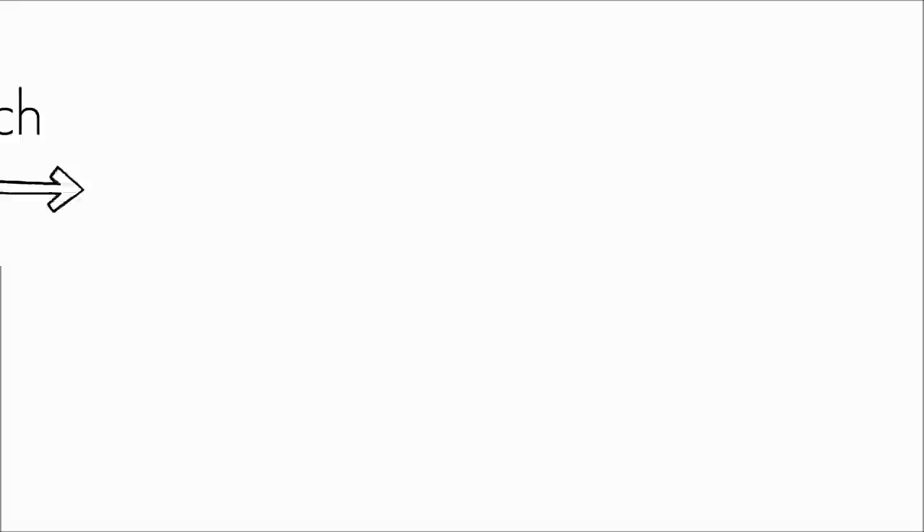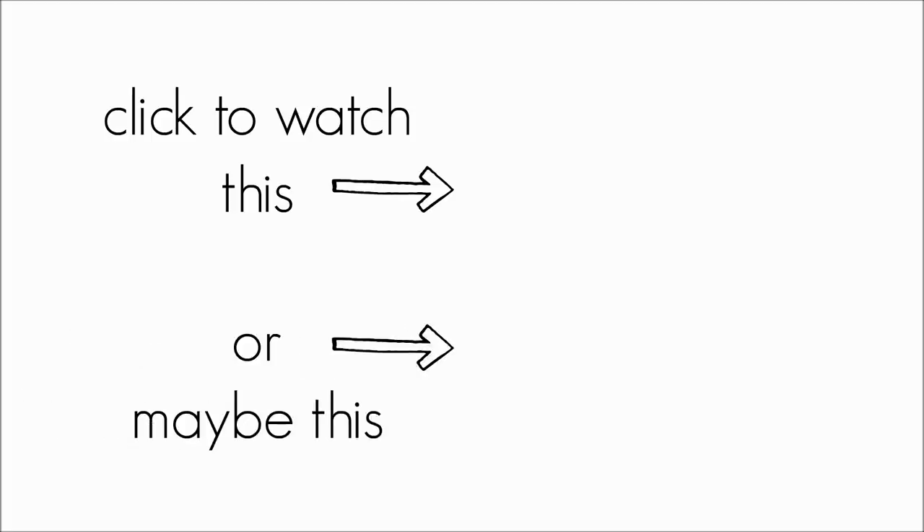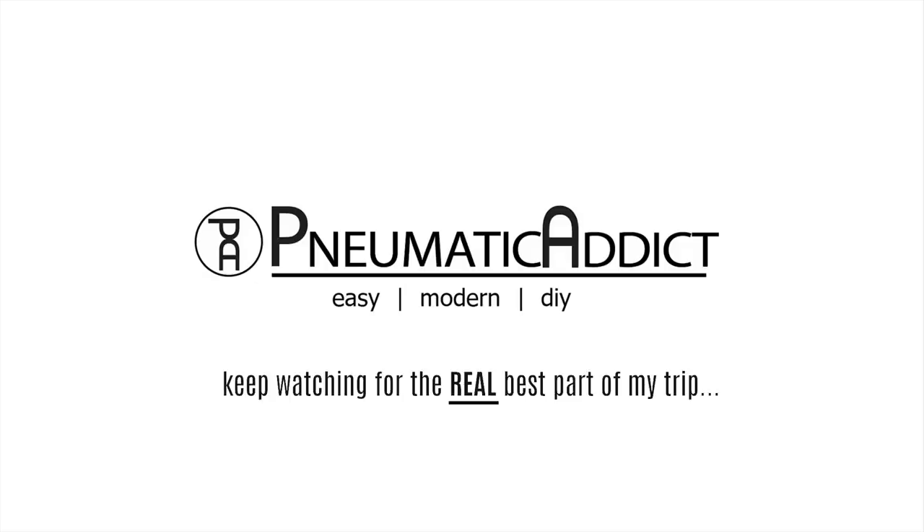If you want to see some of the other projects I've collaborated on, check out this video and this one as well. Don't be scared to try something new. And as always, thanks for watching guys!